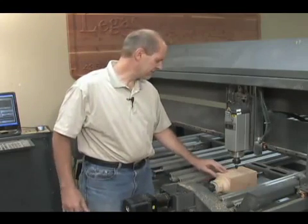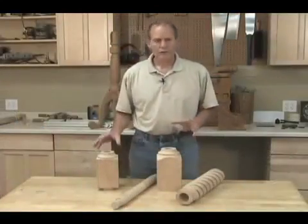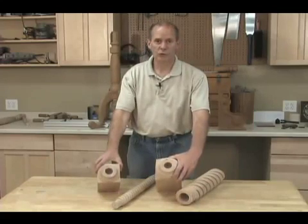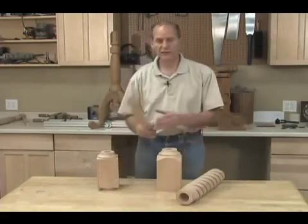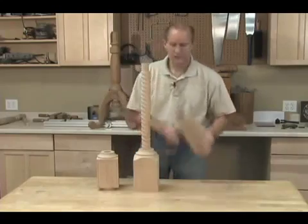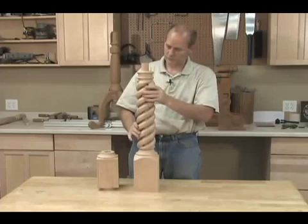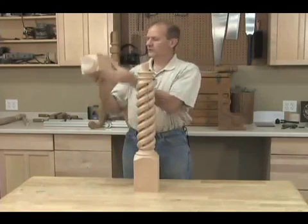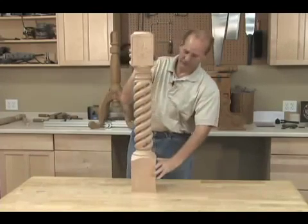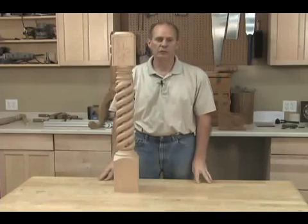That finishes the carving. We're ready to take this part out now and do a dry fit with the hollow spiral. Both the base and the top have the one and a half inch diameter round mortise. So we can take the insert piece that has the round tenon and insert it into the base to begin with, like so. And then we'll drop the hollow spiral piece over the top. This goes on the top like so. Looks like everything is coming together quite nicely. We're ready to turn the round finial for the top and we'll be finished.